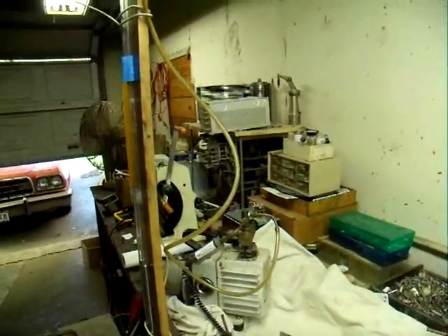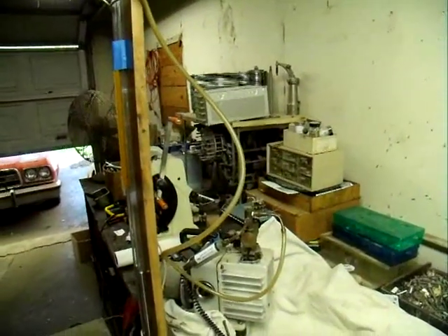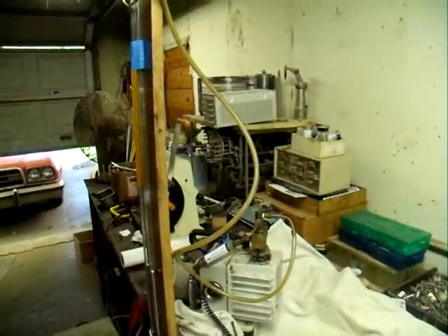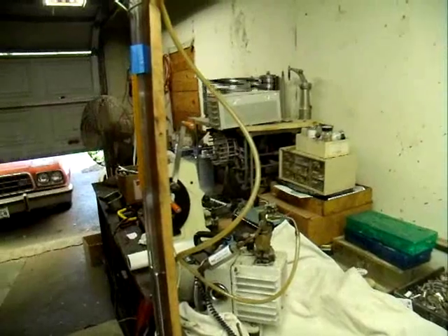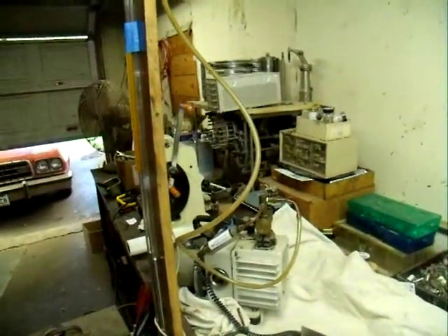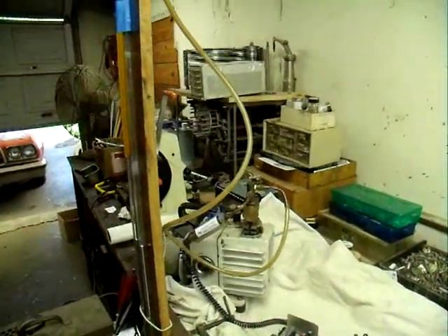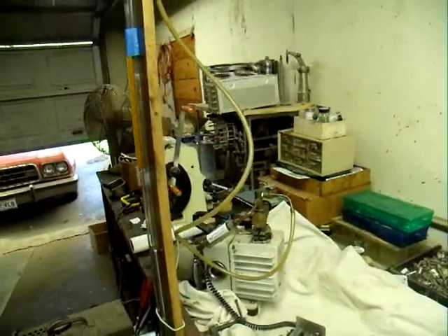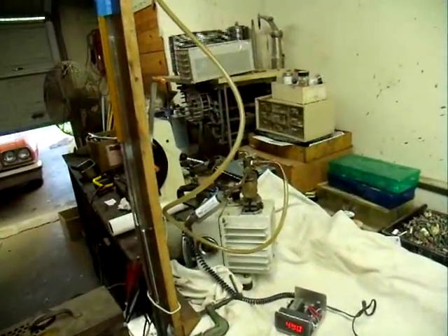If you're going to make Geissler tubes or Nixie tubes, you have to have a gauge that measures from 1 torr up to about 100 torr. That covers all of the pressures you'd likely use in plasma globes, Geissler tubes, Nixie tubes, things like that. However, buying these gauges can be very expensive, so we can go ahead and build one and come out way ahead money-wise.